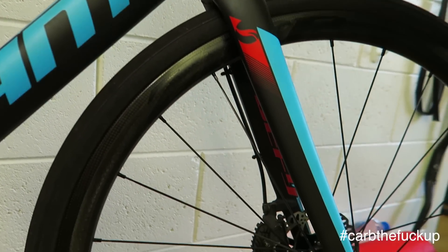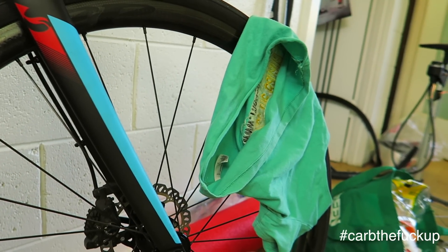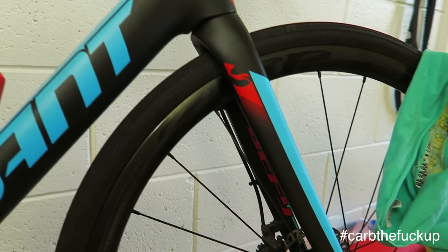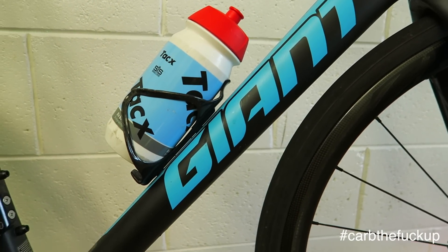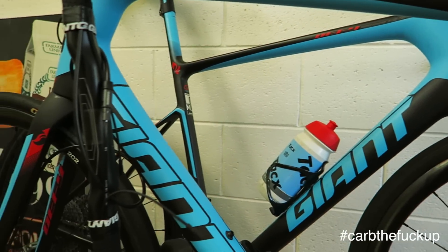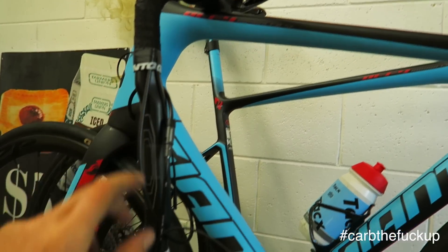Giant Defy Advanced SL. Any questions about the Giant, let me know down below. So I've got two of them — I've got a large and I've got the ML. I'm just playing with a stem on this one, that's why it's out of action.